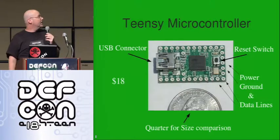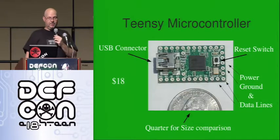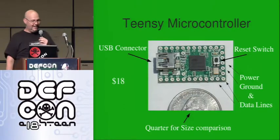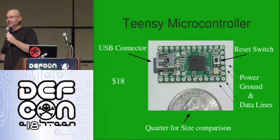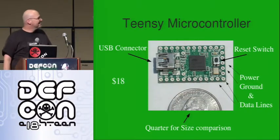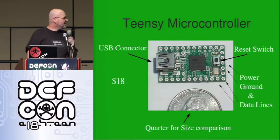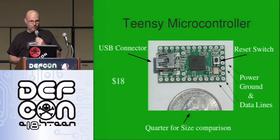And finally, they're both run by this Teensy microcontroller — 18 bucks, USB connector, reset switch, all the power, ground, and data lines around the outside. I really like this Teensy microcontroller. The guy who built it said, 'Make sure you let the guys know that you can do it for other things than breaking stuff.' And I said, 'They're not interested.' In any case, it's really cool, and we'll talk a little more about it in a minute.